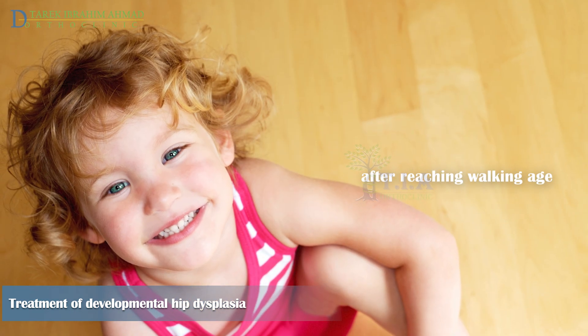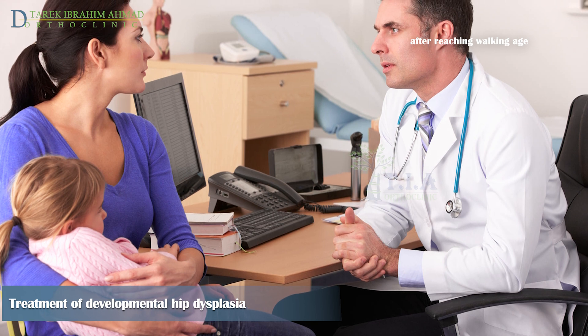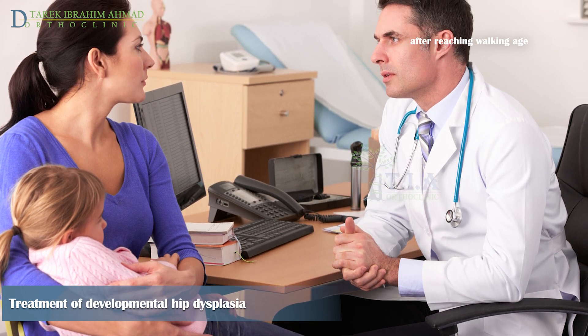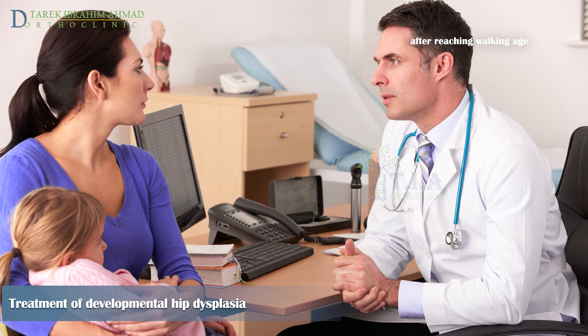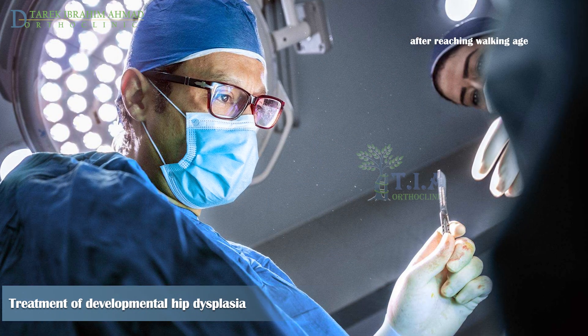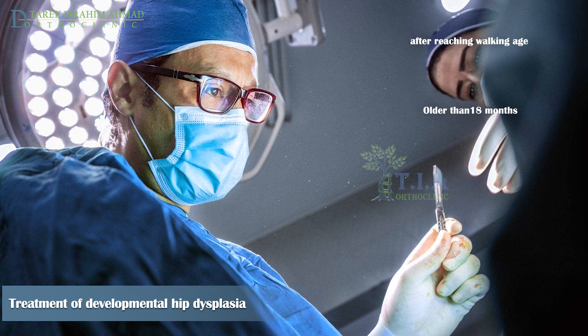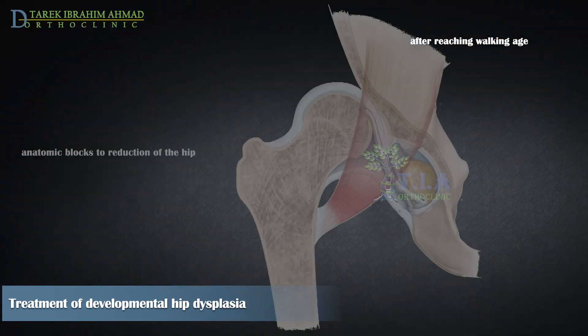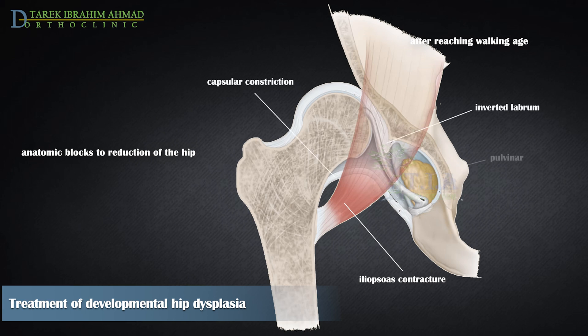Treatment after walking age ideally should not be necessary, as diagnosis should occur earlier. However, diagnostic failure or failure of early treatment may occur in some children. For children older than one and a half years, or when closed reduction fails, open reduction surgery is necessary. During surgery, anatomic blocks to reduction are removed, such as iliopsoas contracture, capsular constriction, inverted labrum, pulvinar, or hypertrophied ligamentum teres.